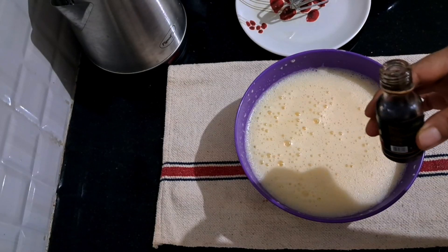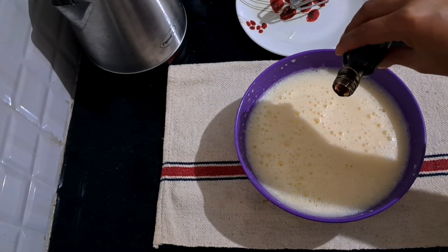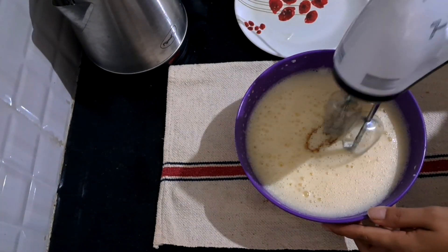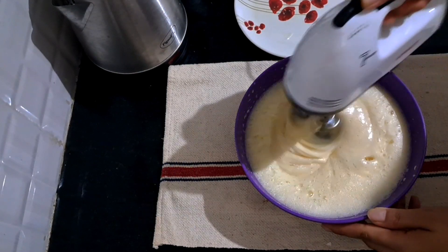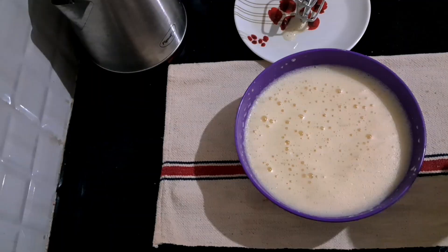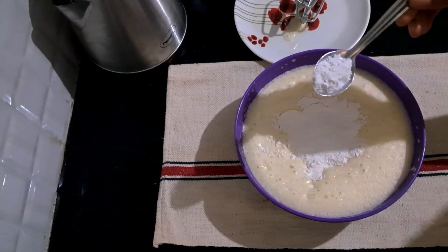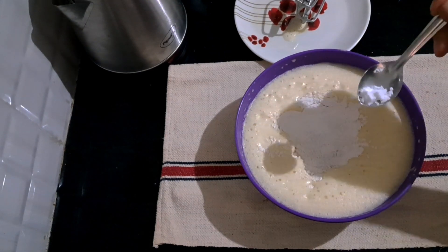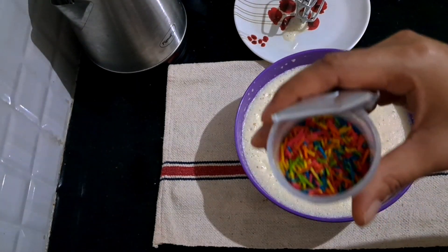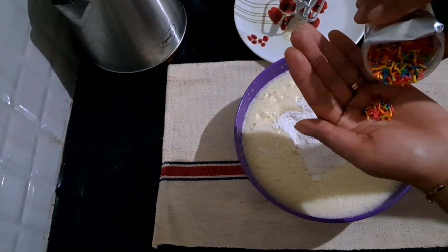So we will add a little vanilla icing. Now we will add baking powder and baking soda, which I have put in before, so we will add it.